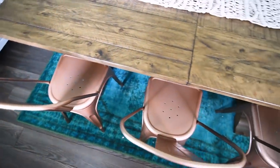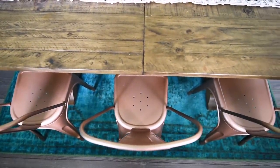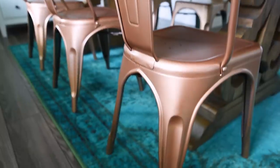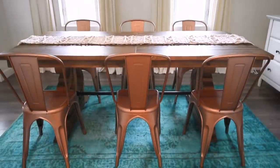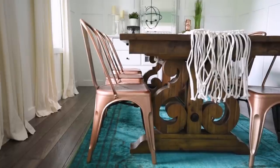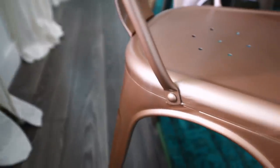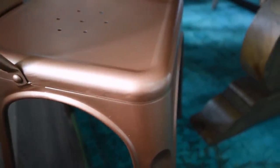Here are my finished chairs — I love how this color turned out. I'm really happy with the finish; it's really nice, even, and smooth, and I really like the sheen of that top coat. The only thing I'm not sure about is I don't love how they look with my dining room table — there's a slightly yellow undertone to my table and these chairs have an orange tone. Let me know in the comments what you think of this combo; I might move these to a different table or change things up, so stay tuned to my fall decor.